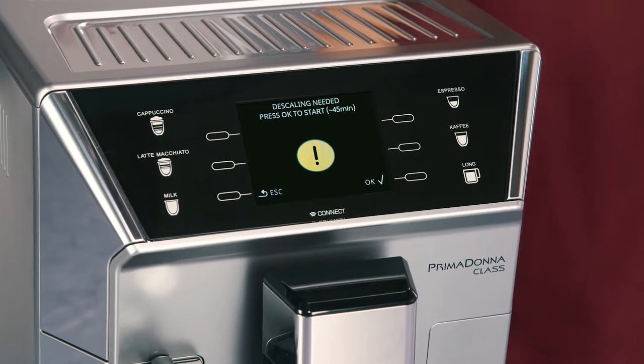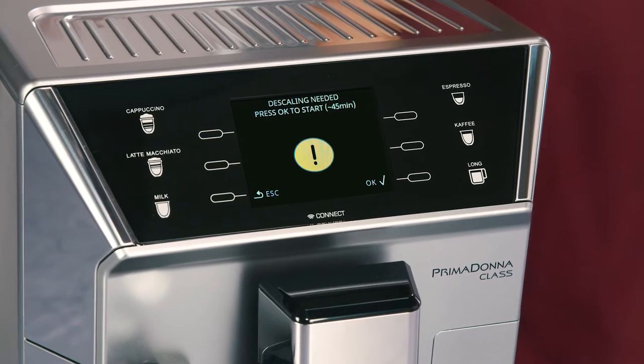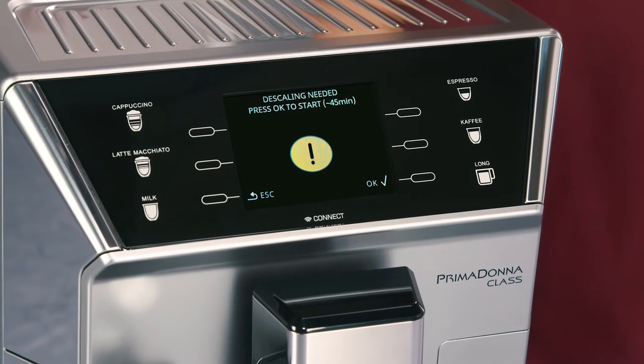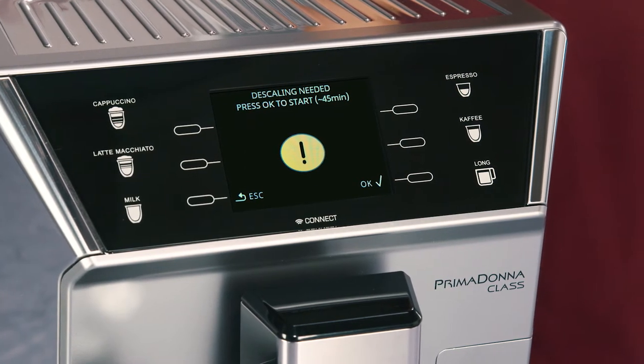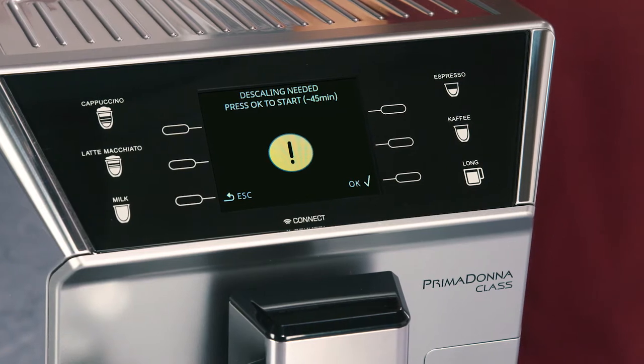Descale the appliance when 'Descaling needed, press OK to start, 45min' appears on the display. To descale the appliance immediately, press the corresponding selector, OK.